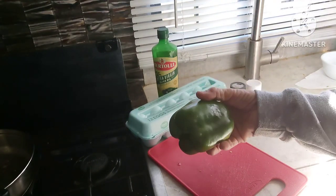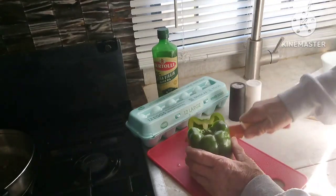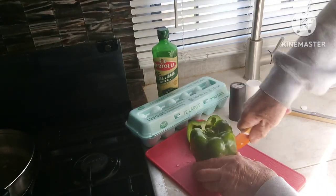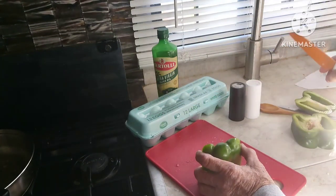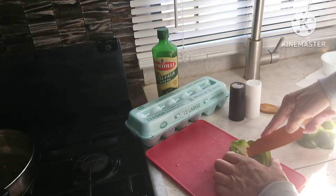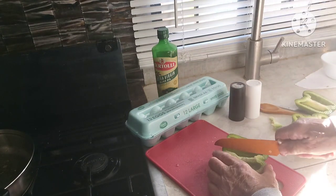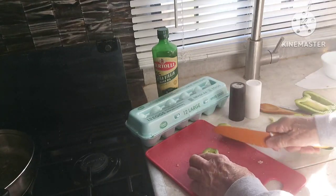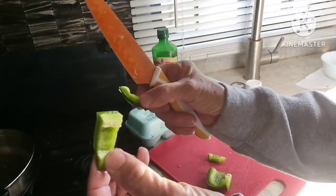After you've washed this beautiful green pepper, it's time to slice it. Since I'm only making one sandwich for myself, I'm just going to use a quarter of it. Cut it in half, then slice it in pieces about that big.